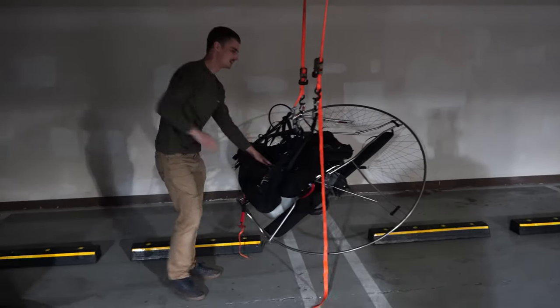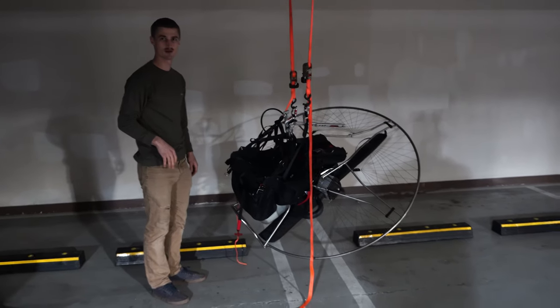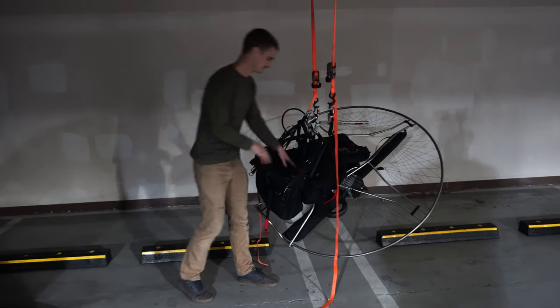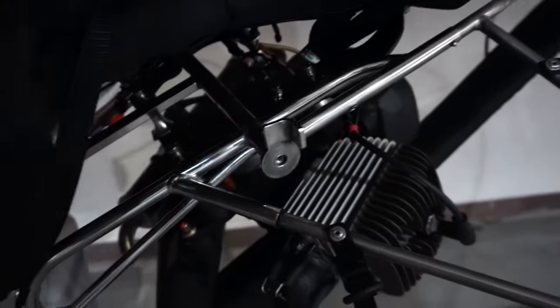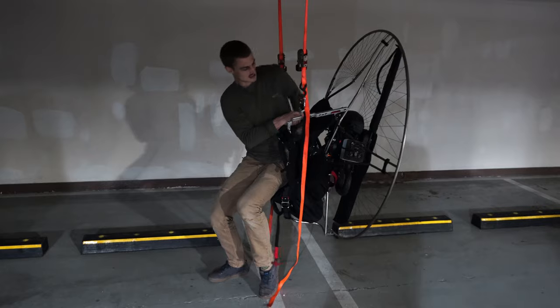With no one in it, it already looks like it pitches you way left and back. So let's get in it. All I did was remove the bolt from here. PAP has a really super sturdy bolt, as we've seen, which they lock-tight in.